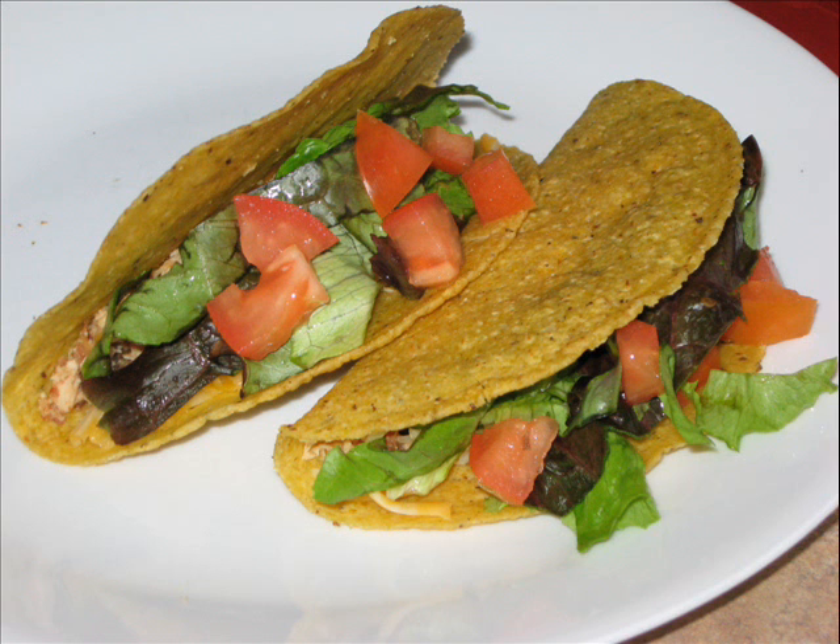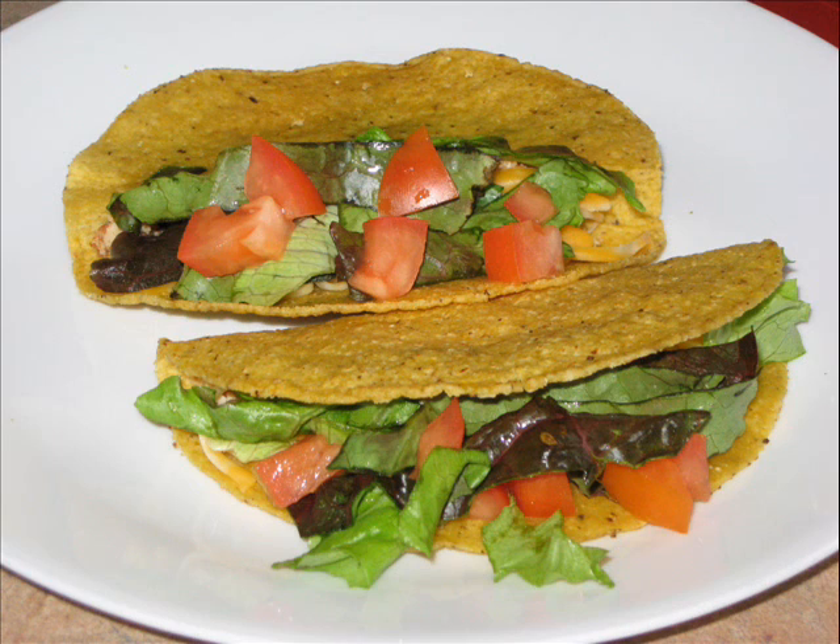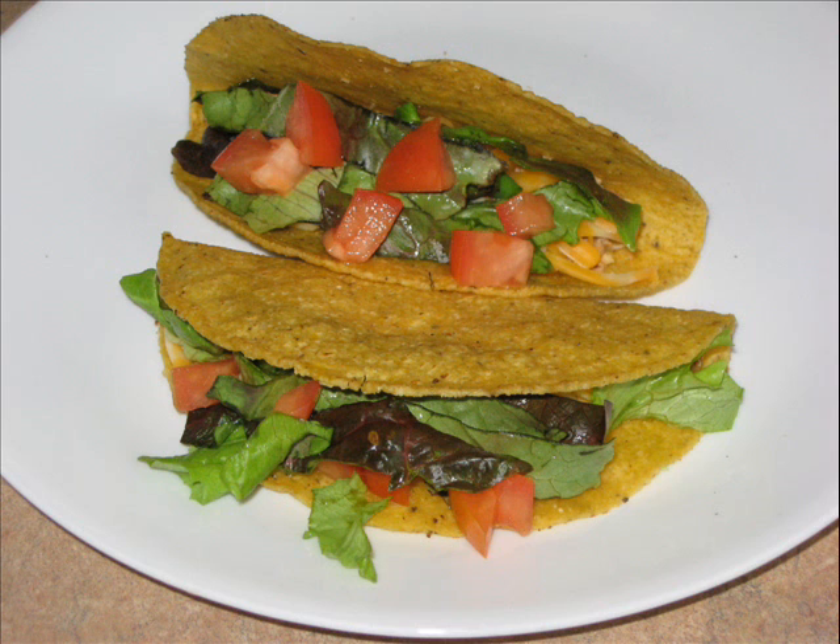Tuesday night tacos are a fiesta for your taste buds. It's another simple and quick recipe from Yummy Yummy. With a few basic ingredients and your microwave, you will be eating tacos in no time.